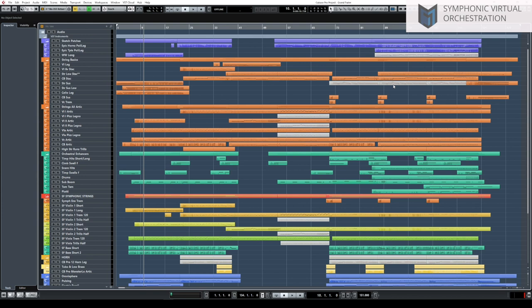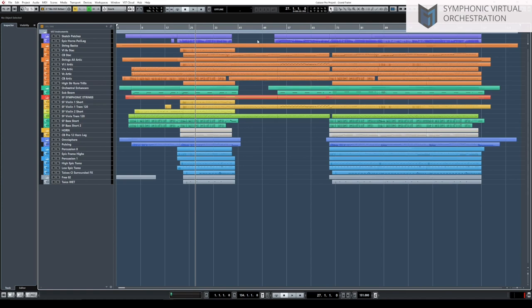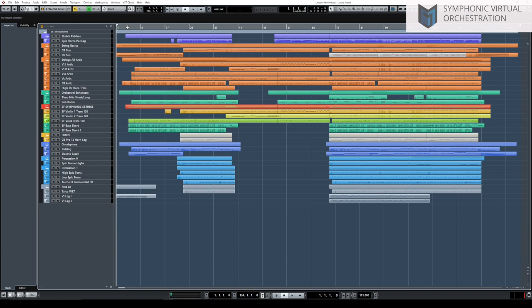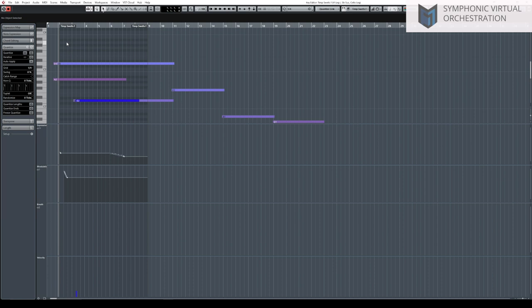This is the composing part. We'll go section by section — hopefully you've listened to the track before in the first video. The intro has a small crescendo, and then a quite common technique: using a strings ensemble and doubling it with first violins to give a little bit more definition, making it a little bit wider. Timpani comes in with the cello.